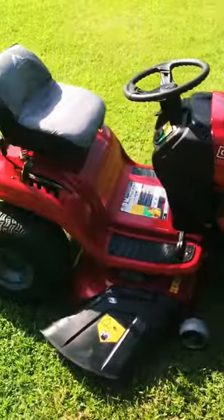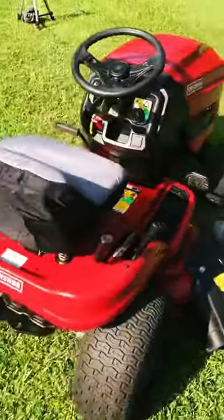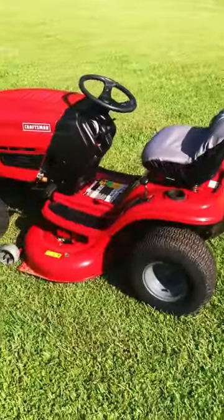We're just finishing this one up — I'm finishing up the video on the revival of this machine, and it is running like a watch. It's gonna make a great mower for somebody, so stay tuned. I appreciate it.